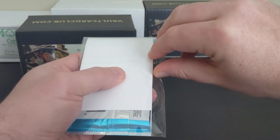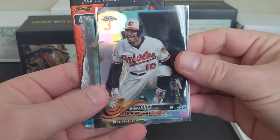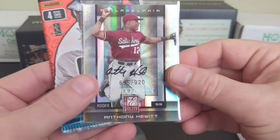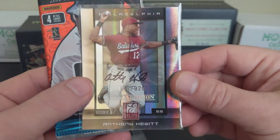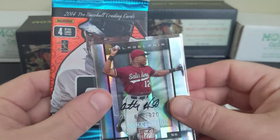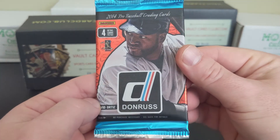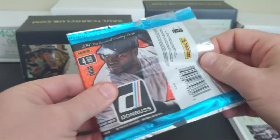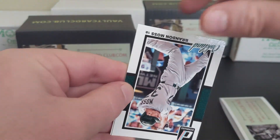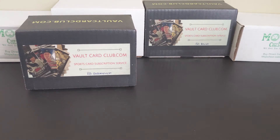Let's see what the Vault Junior Pack has to offer. You get Adam Jones — is that a rainbow foil refractor? — and Anthony Hewitt. Not sure who he is; there's a sticker, probably from a while ago, 2008. And then a 2014 Donruss — probably a retail pack — with Trumbo, Yan Gomes, Brandon Moss, and another Chris Sale.